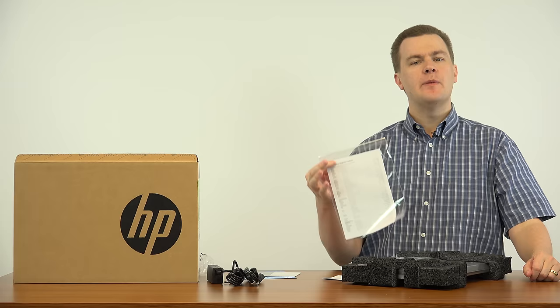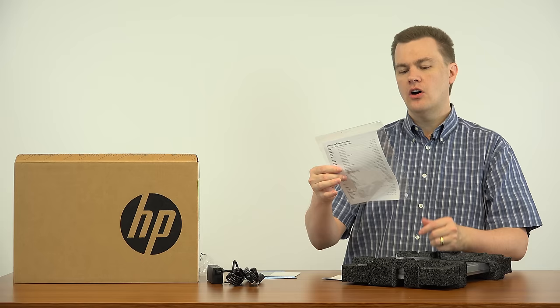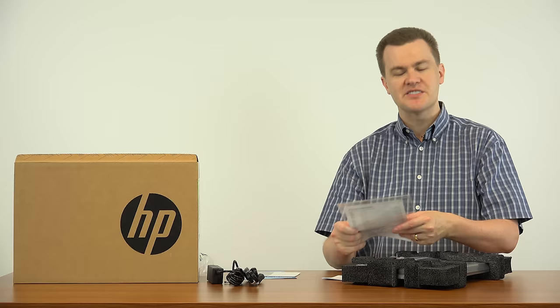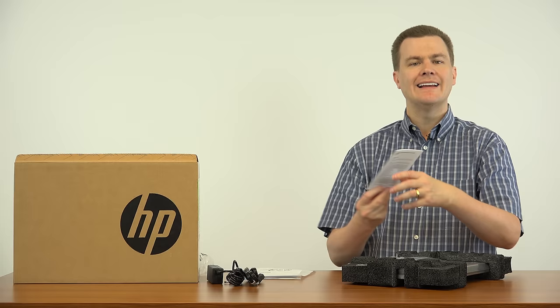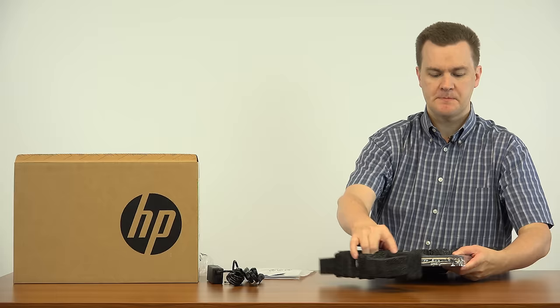Worldwide telephone tech support — one of the benefits of buying an HP. HP is a worldwide company with worldwide support, and here is the full list of technical support all over the planet from Antigua, Argentina, Australia, all the way down to Vietnam and Yemen. You've got support basically everywhere in the world if you need it when you're traveling. This comes with a one-year parts and labor warranty.